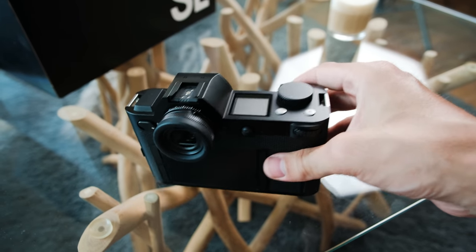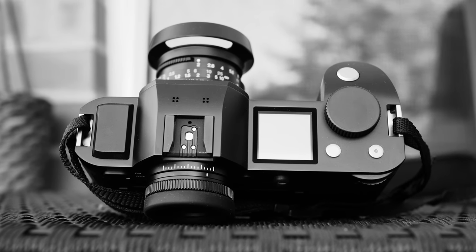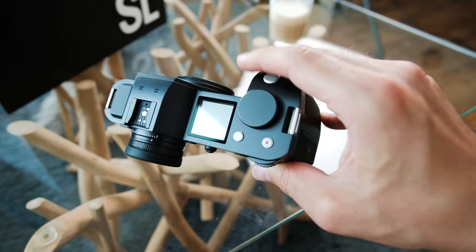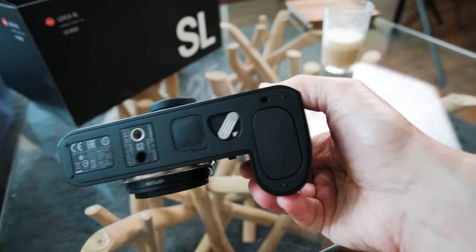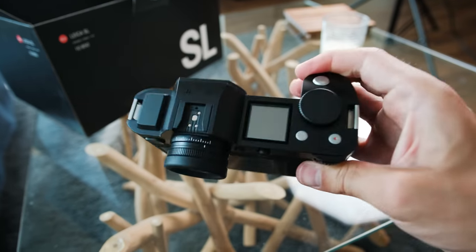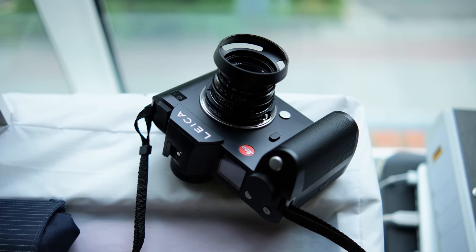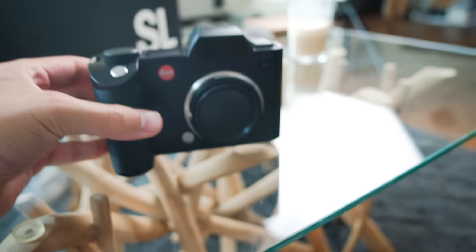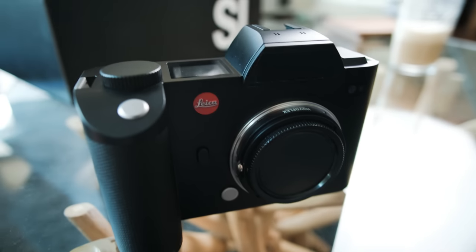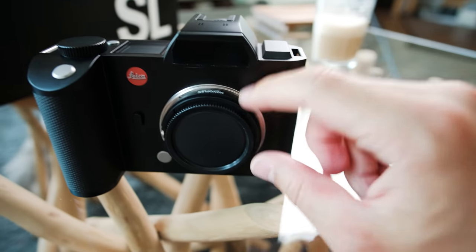I bought the SL second hand. I don't know how long the previous owner used it, but when it first arrived it looked brand new — no scratches, no signs of use. Since then I put on a lens protector; it still looks very good but has a few smudges from my fingers. It's crazy how clean it looks — no scratches on the bottom. Usually when you buy second hand you find scratches on the bottom, but this one is really like having a new SL.